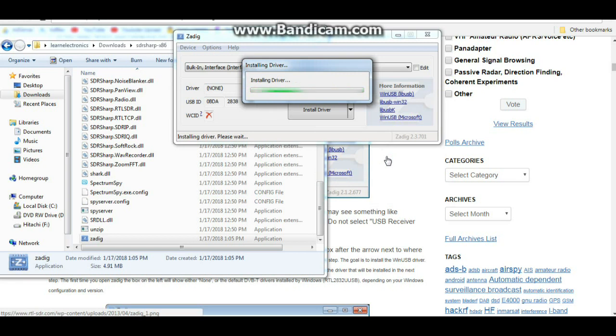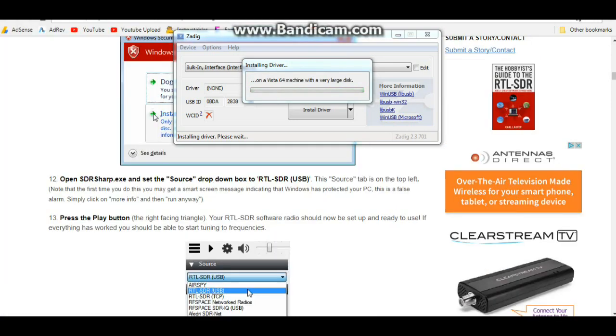This might seem like a lot going on, but I don't think it's too bad if you just follow along. The installation has been going for about three minutes — it does keep coming up with interesting messages every few seconds, switching to something else. It does say it has a five-minute timeout.